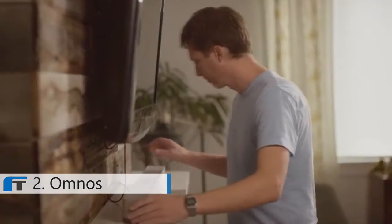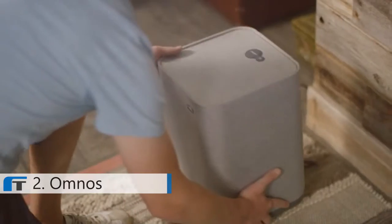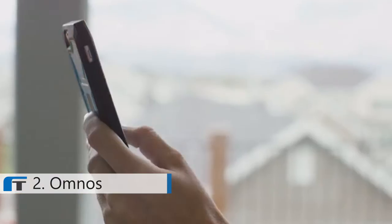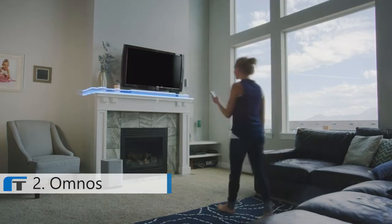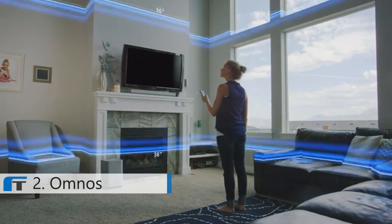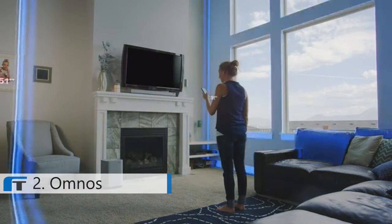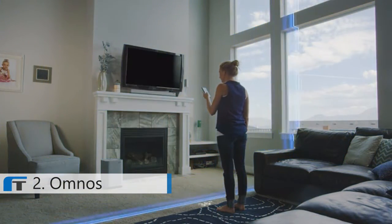Feel the walls shake as explosions surround you. Setup is effortless — there's no complicated wiring, so you'll be up and going in a matter of minutes. From inside the app, you'll be able to measure any space and optimize the sound for each room, turning your entire home into a high-end, immersive movie theater.